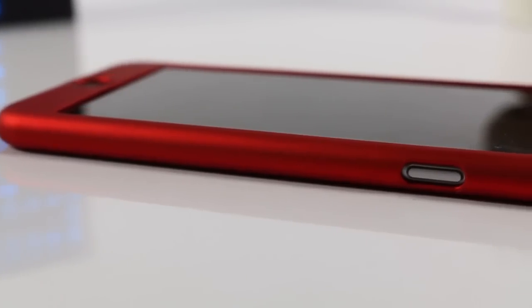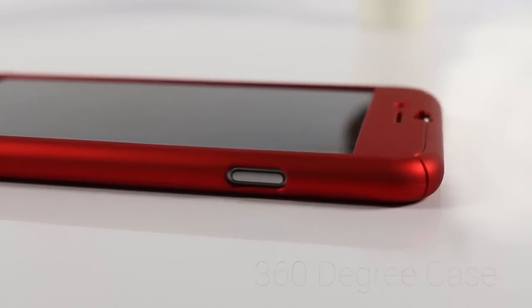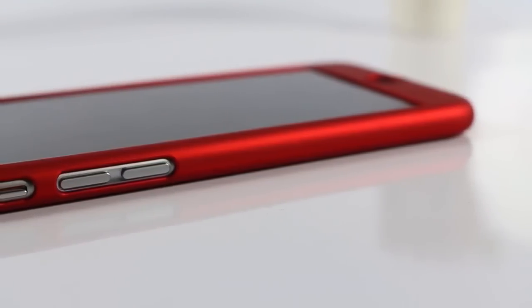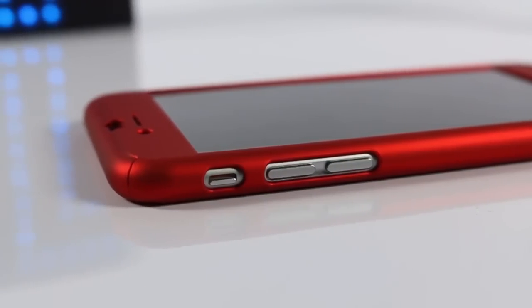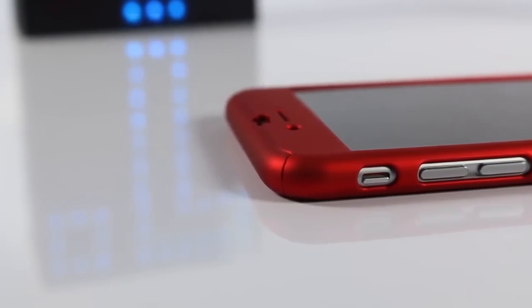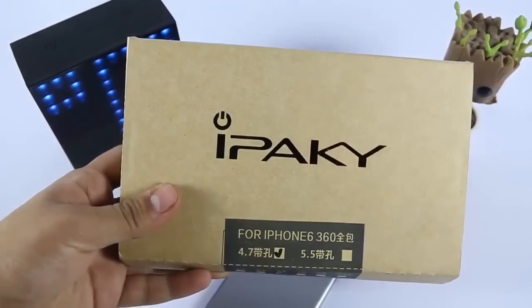Hi guys, Nick here from technicallogic.com. Today I'm going to show you the new case from IPEC-E for iPhone 6 and 6s. This case is a 360 degree case in which we are getting protection from all its corners — from front, back, and all its sides. It is having a matte feel, which is what they told me when I was purchasing this, and it looks awesome.